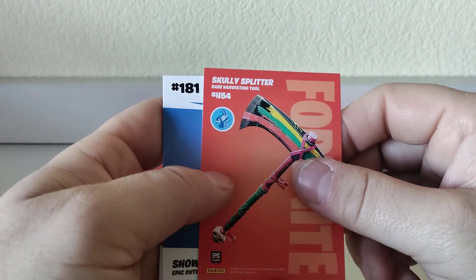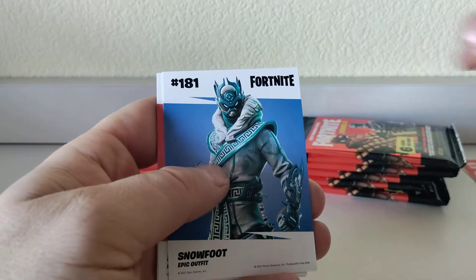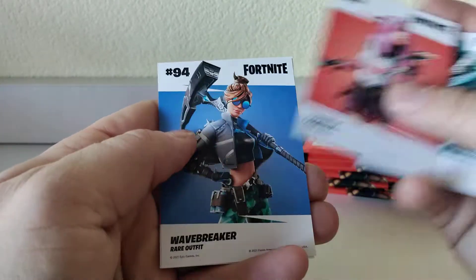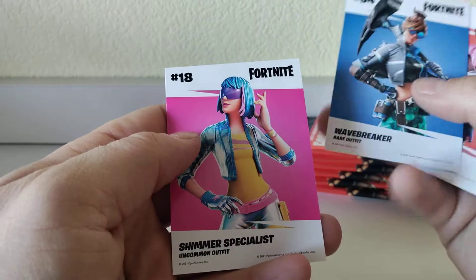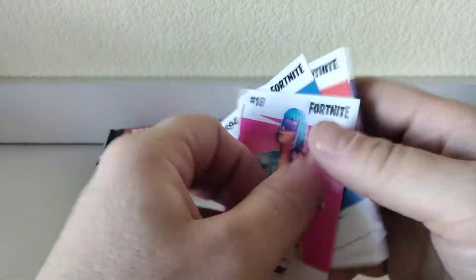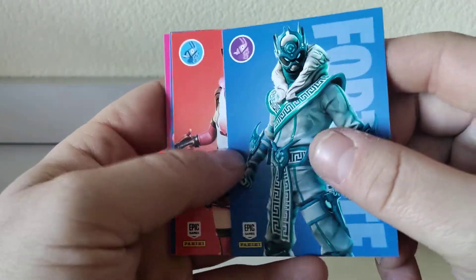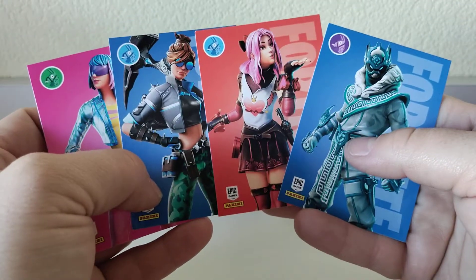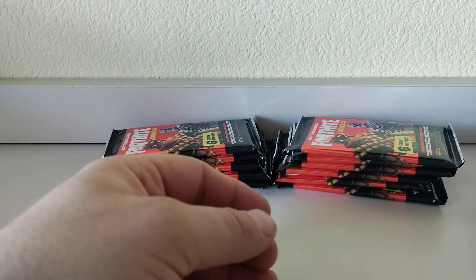Scully Splitter rare harvester tool, Snow Foot epic outfit, Wave Breaker rare outfit, Shimmer Specialist uncommon outfit. Let's check out the fronts to make sure we didn't get any foils — no foils, but they do look pretty good. I do like the artwork style on these cards, the characters are pretty well designed.